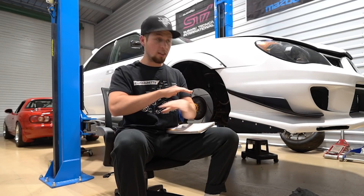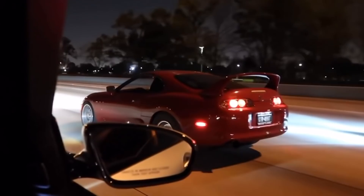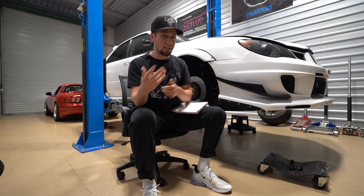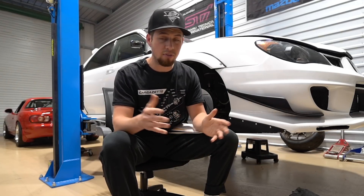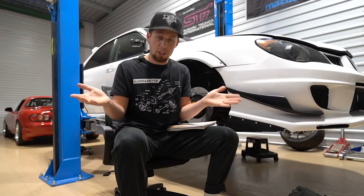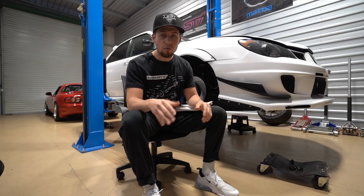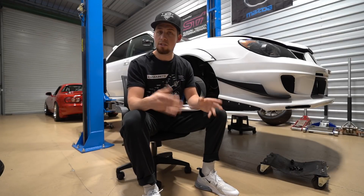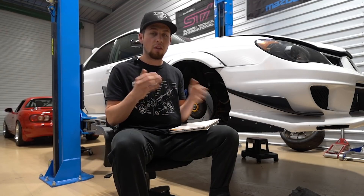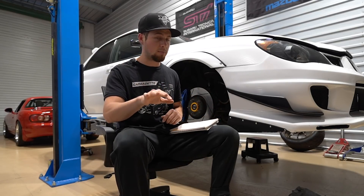Getting a standalone ECU unlocks unlimited features like rolling anti-lag, different modes of boost control like boost by gear, and engine protection like having a bunch of fail-safes. Pretty much you can unlock your car's full potential with a standalone ECU, but clearly with a pretty price tag. There are many great companies that offer standalone plug-and-play ECUs, and I chose these ones because a lot of people in the comments mentioned them specifically.